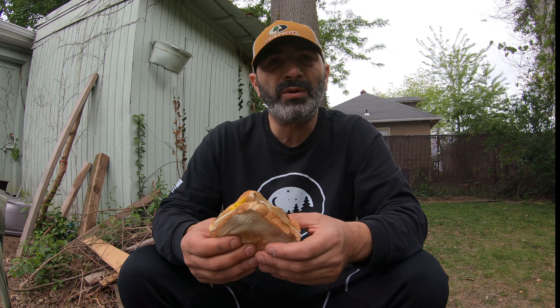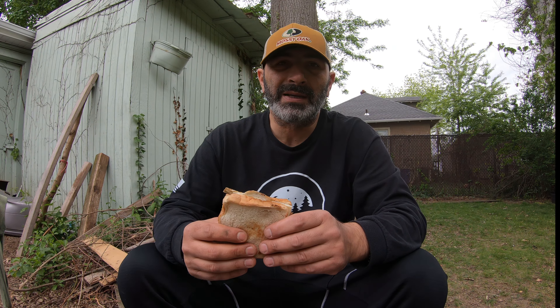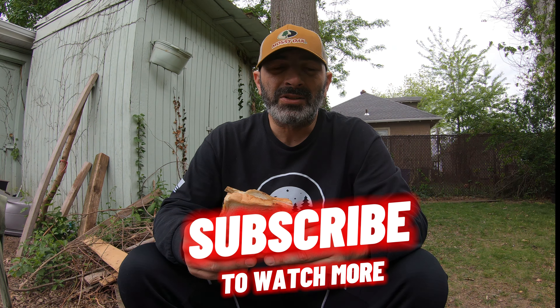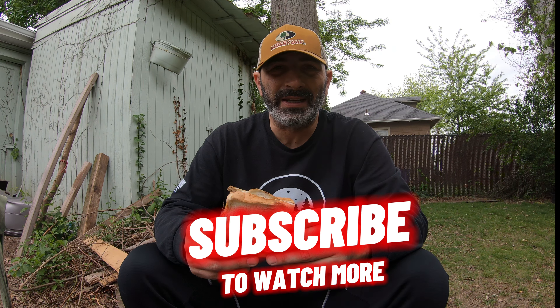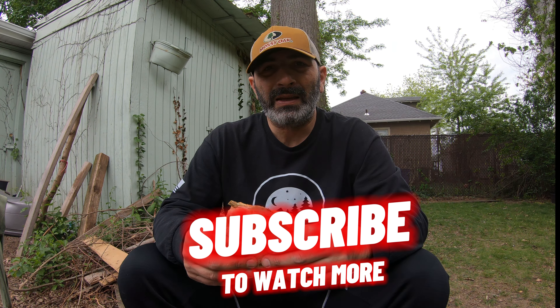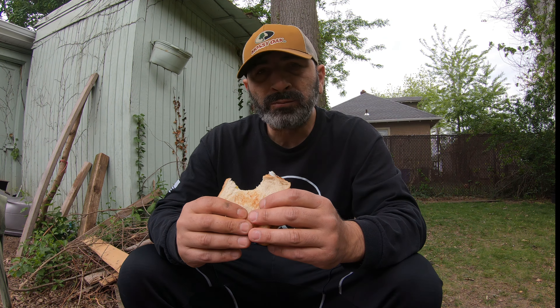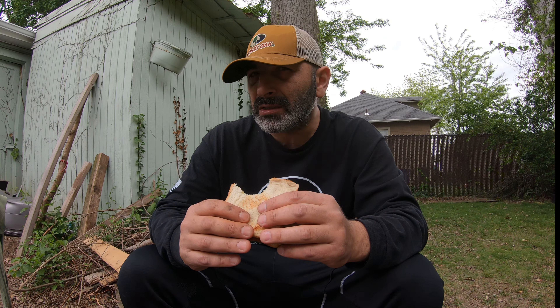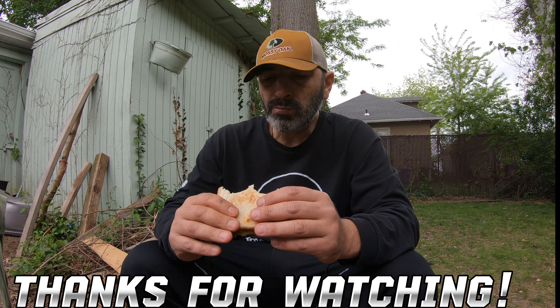I hope you learned something today — I learned some things myself today. Thank you for watching, liking, and sharing my video. I'm really happy — I'm at 876 subscribers as of today, and I'll see you in the next one. Hope it's gonna be delicious. What's this — a little stone flavor to it? Hmm.